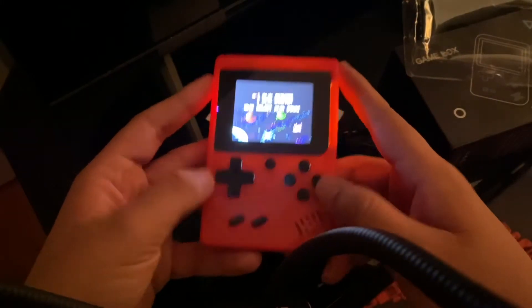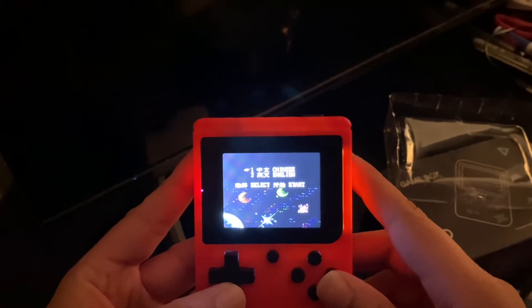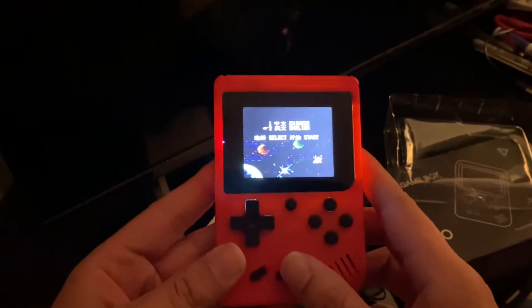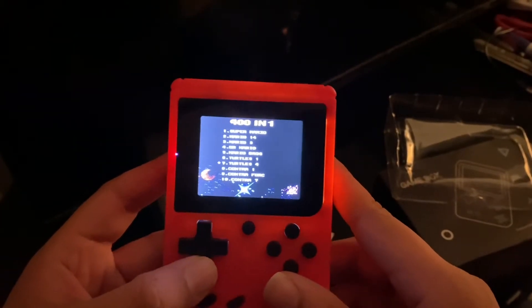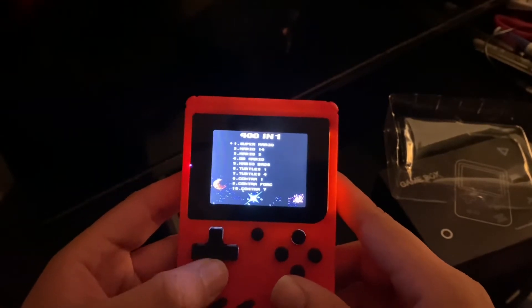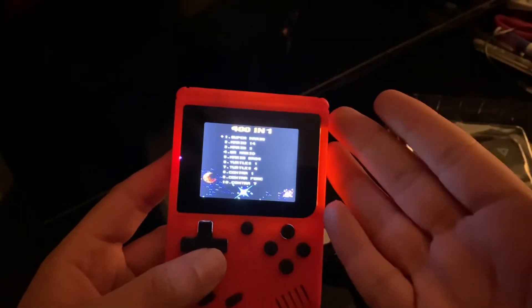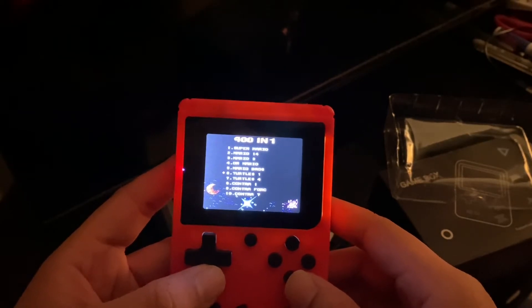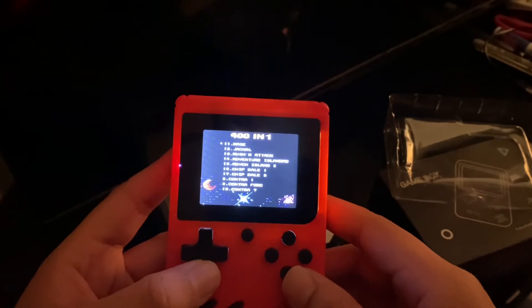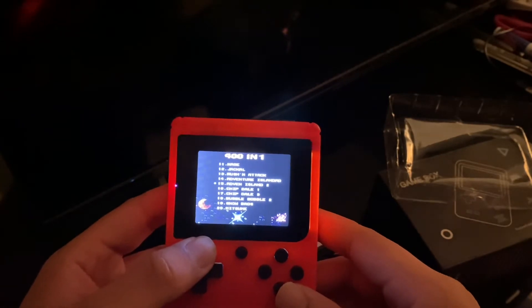It has a backlit screen and you get the option of Chinese or English. Let's see what games we have — press start, and I was right: it is a famiclone. It has 401 games listed, so there are probably only around 100 real ones. There are games in here like Mario 14 and Contra 7, which isn't even a real game.